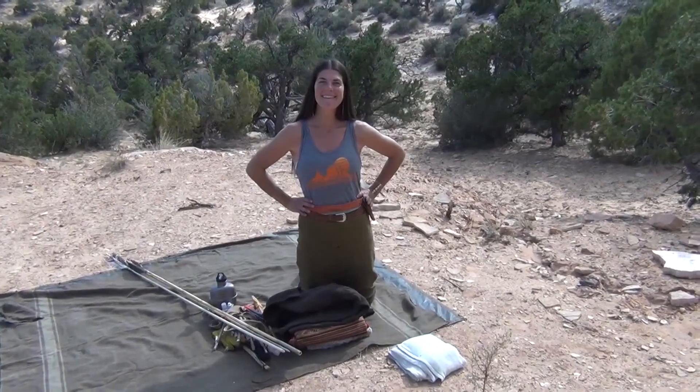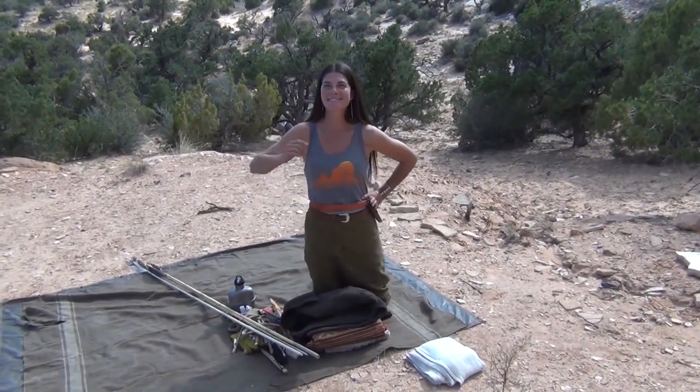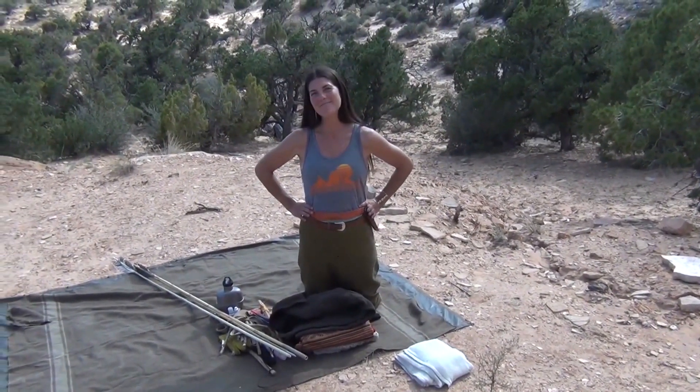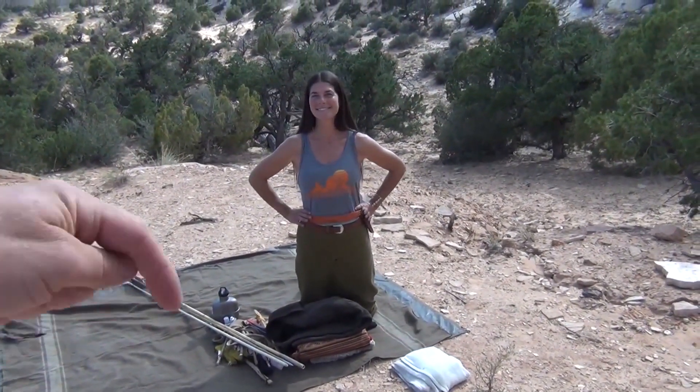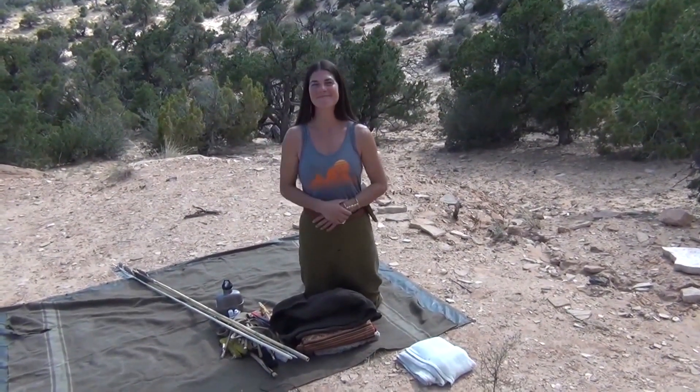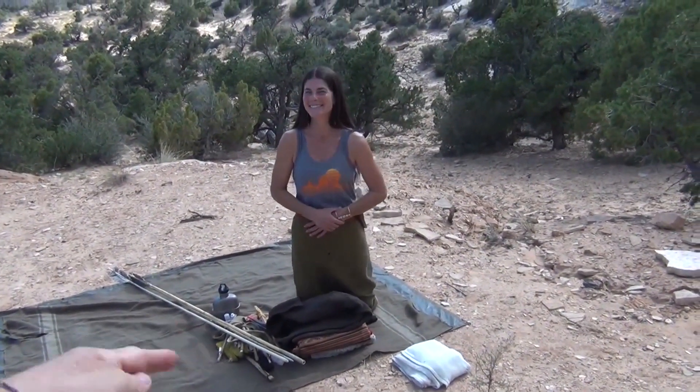If you guys have gained any value, please subscribe to this channel. Go check out Boulder Outdoor Survival School at boss-inc.com — I'll leave that link down below. Please subscribe. Thanks for watching TJX Survival, and thank you Kirsten for showing us your EDC.